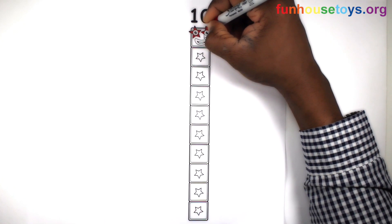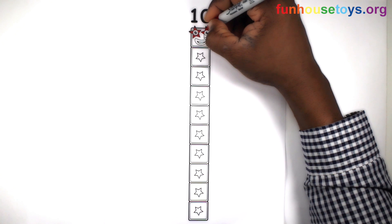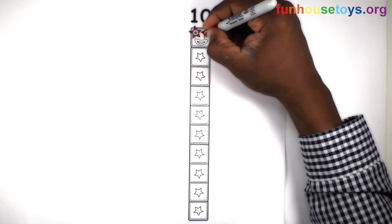Also, click the bell for notifications for daily videos.